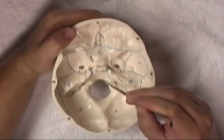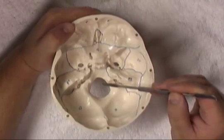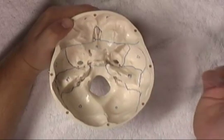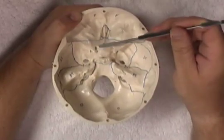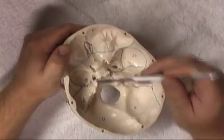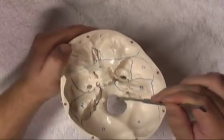The large foramen at the base of the skull is the foramen magnum. It allows the medulla — the continuation of the spinal cord superiorly — to pass through. It also allows the vertebral arteries to enter the cranial cavity, the spinal roots of the accessory nerves to pass in and out, and the meninges to follow the central nervous system down towards the spinal cord. In summary, the main foramina of the base of the skull are: the cribriform plate, optic canal, superior orbital fissure, foramen rotundum, foramen ovale, foramen spinosum, foramen lacerum, carotid canal, internal acoustic meatus, jugular foramen, hypoglossal canal, and foramen magnum.